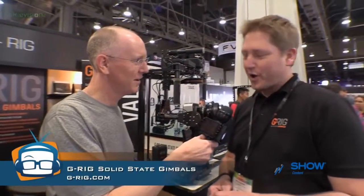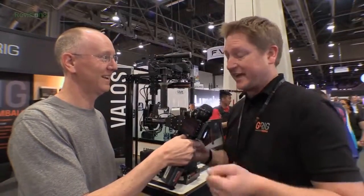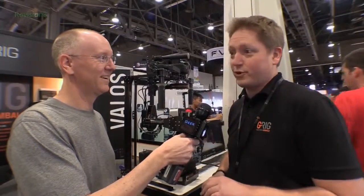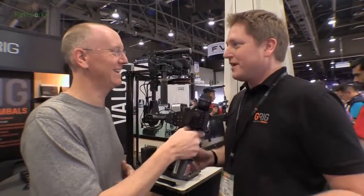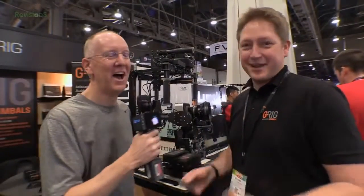I'm excited about this one. I actually got Wolfgang here with me — I just told him I'm shoving him on camera, so he's a trooper. G-Rig — I've never heard of G-Rig. Is this a new company? G-Rig is a new company, yes. We're based in Vienna, Austria. We wanted to build a gimbal for ourselves that does exactly what we needed, and it worked so well that we decided to sell it. We got to Las Vegas — it must be a nice place — and here we are.